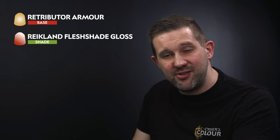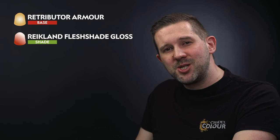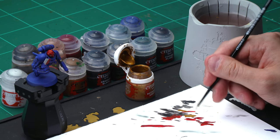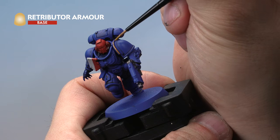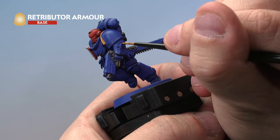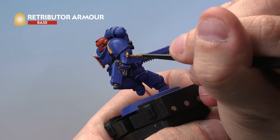Let's apply some gold to our Ultramarine. We'll start with a base coat of Retributor Armour, then move on to a layer of Reikland Fleshshade Gloss over the top — that'll give nice contrast in the recesses and keep the gold shiny. Medium layer brush, a little paint, touch of water. Paint onto all the gold areas: the shoulder pad trim, the small sigil on the arm, the hilt of the chainsword, and of course the famous aquila on the chest.